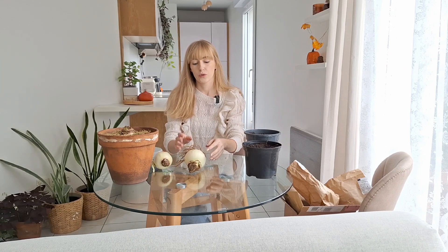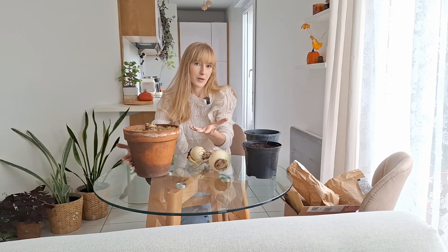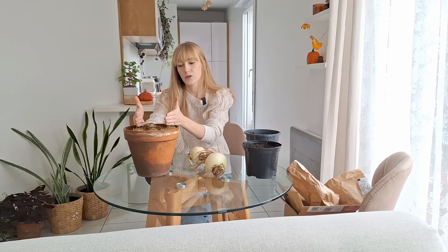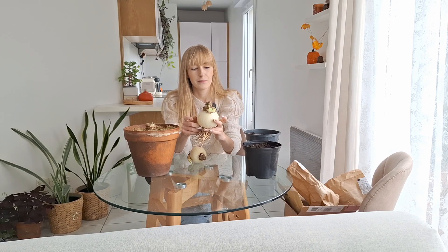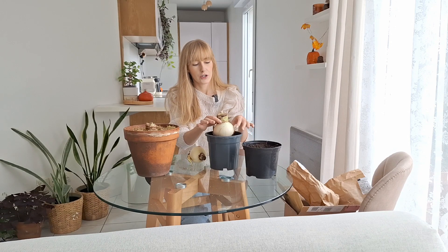For container choice, if you want to grow amaryllis year to year I'd recommend a quite large but narrow container. You want enough room for the roots, but amaryllis bulbs don't like a lot of room around them — choose a container that's just slightly larger in diameter than the bulb, maybe two to three centimeters maximum on each side. Something just slightly larger than the bulb itself would be perfect.